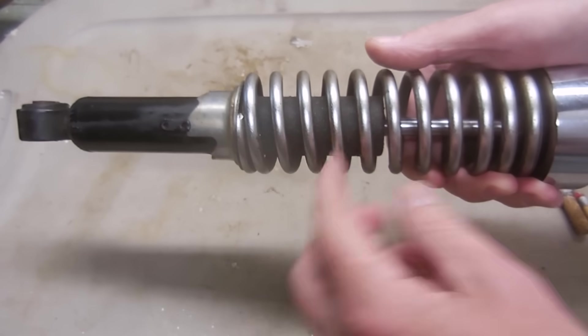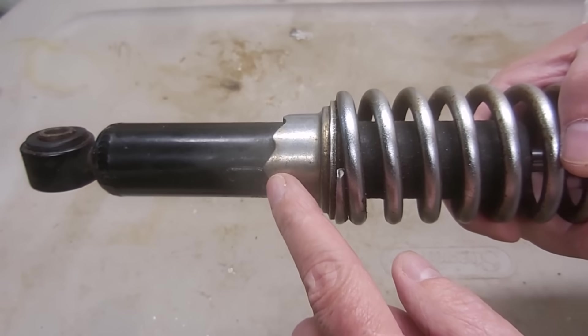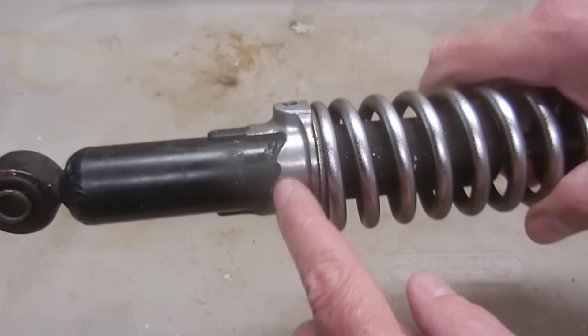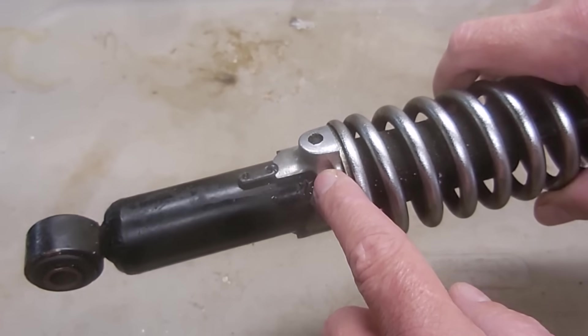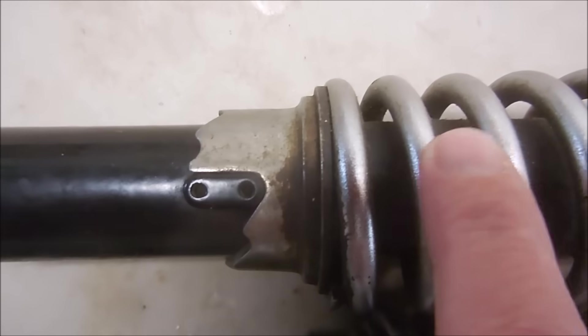It's much easier to take apart if you remove as much pressure on the spring beforehand. To do that I'm going to set the preload from the highest setting down to the lowest setting, and that takes quite a bit of pressure off the spring.